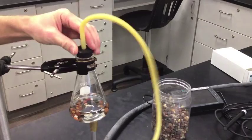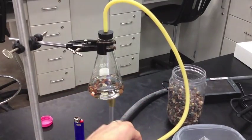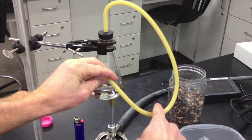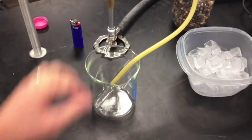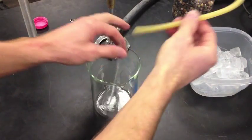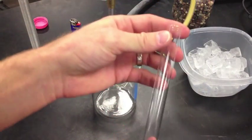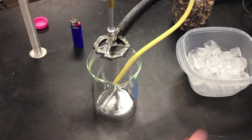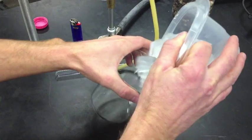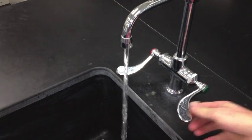Replace the cap on the Erlenmeyer flask. Make sure that the rubber tube is going to travel continuously down without having a bend or a kink in it where water can start to build up — that can be dangerous, so make sure it's a straight line going all the way down. The collection test tube has to be extremely clean because you're going to be collecting clean, pure distilled water, so rinse it out several times with distilled water. Collect it in a 600 milliliter beaker that contains an ice water bath — ice and water to make an ice water bath.